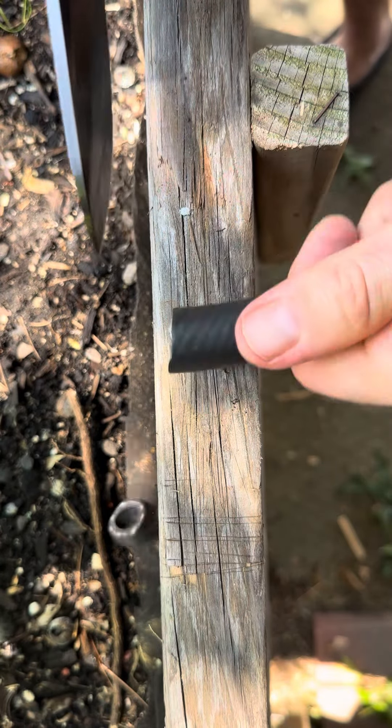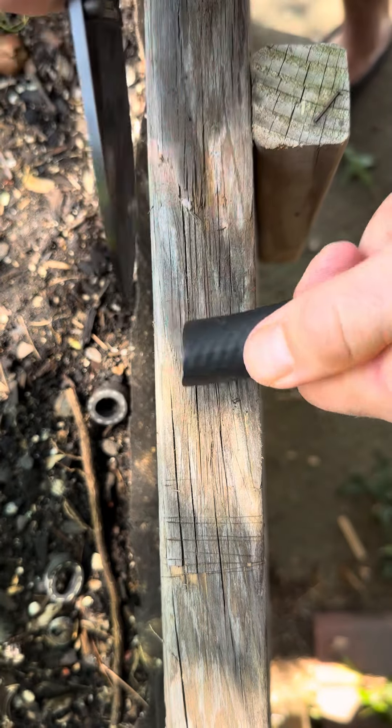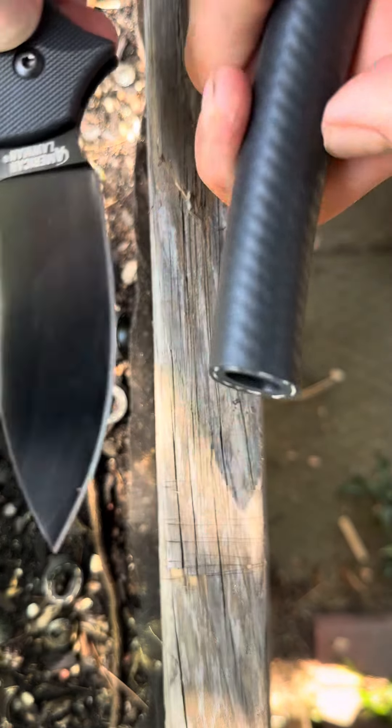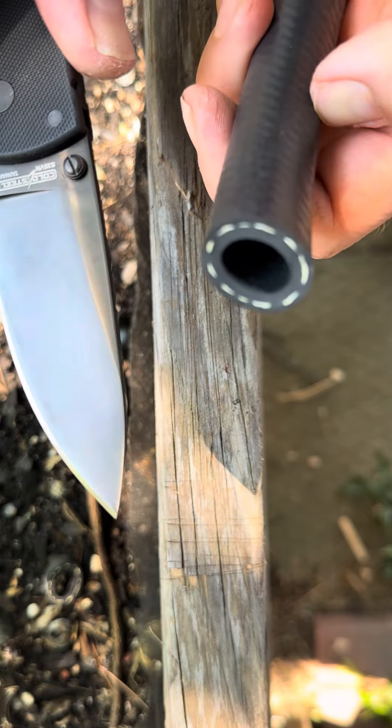Let's try some rubber hose. This almost feels like cheating. Such a good knife. Don't even need a backswing, it just clips right through it.